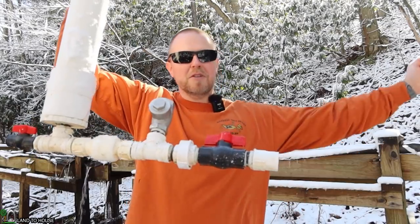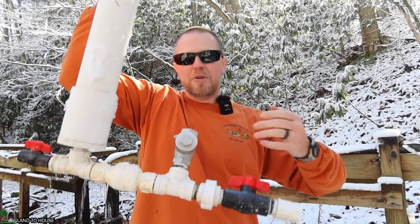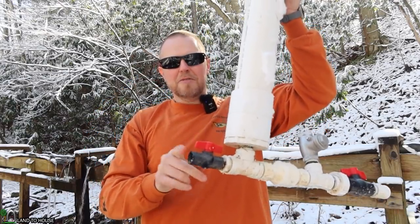The concept is: water flows through a pipe into this waste valve, slams it closed. That creates a pressure wave which goes into this inline valve, builds up pressure in the pressure tank, and then sends water uphill out the delivery over here.